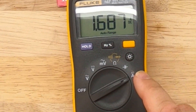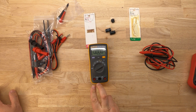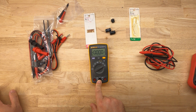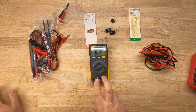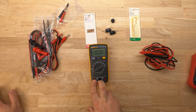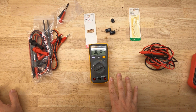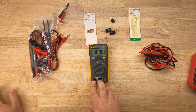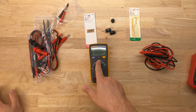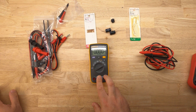The last function we're going to look at is current. When we move to current, we're going to use the amperage input and the common to look at the current through a device. When we do current, it's wired up differently — you're checking in series with a circuit, whereas when measuring everything else, we're going to be in parallel with the specific device we're measuring.